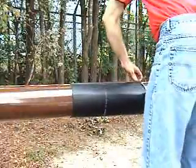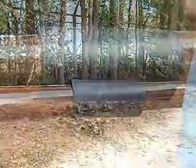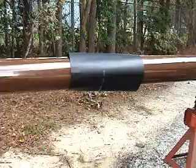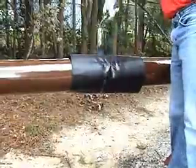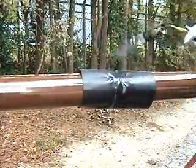The sleeve is centered over the weld and the release paper removed. The sleeve is heated beginning in the center over the weld, then heated around the entire circumference until the sleeve conforms to the pipe.